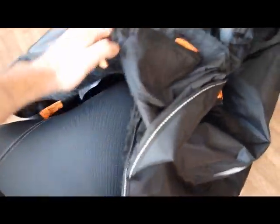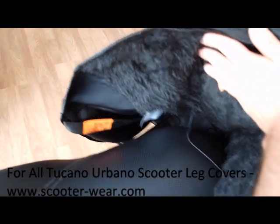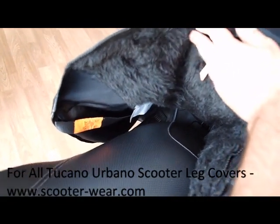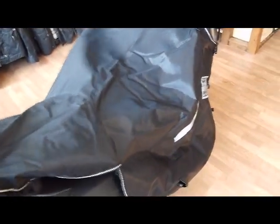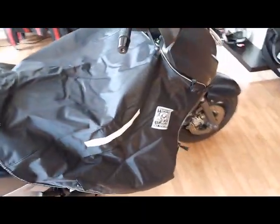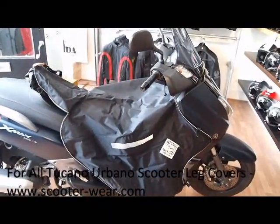Underneath the Termo Scud, just to point out the nice woolly interior to keep your legs nice and warm and dry, and also a waterproof pocket there. So there we go, that's the Termo Scud R155N that fits the Yamaha X-Max. Thanks.